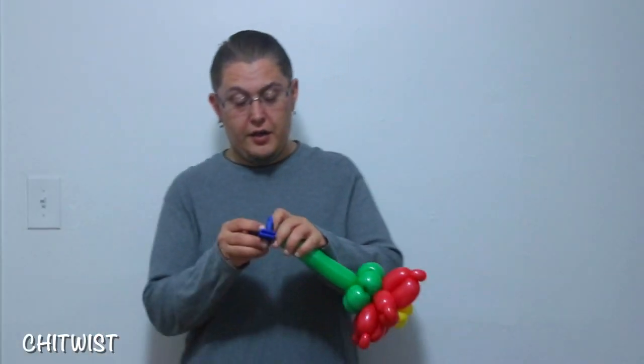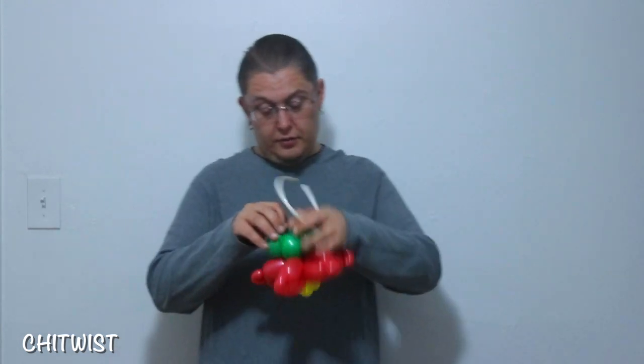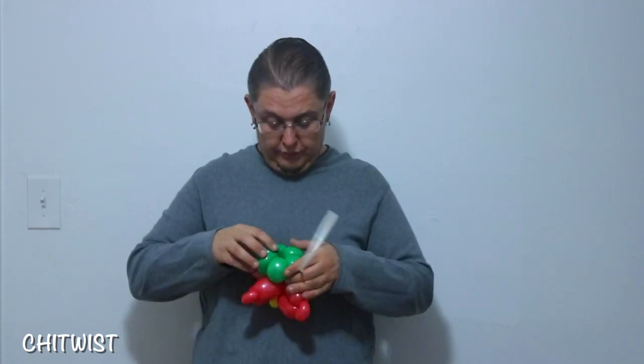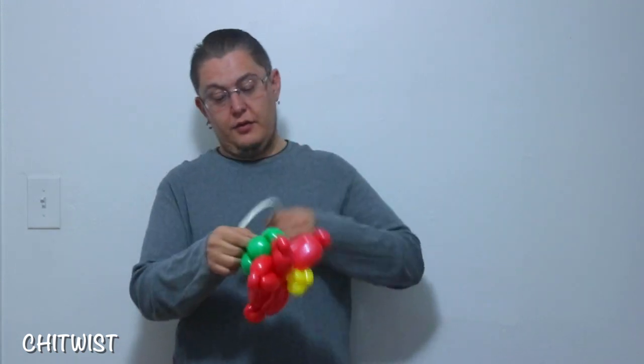Trim off the end here and grab your headband. Make sure this is all even on the bottom, and then connect it right to it.